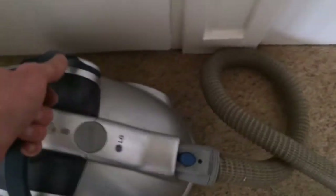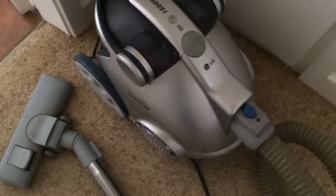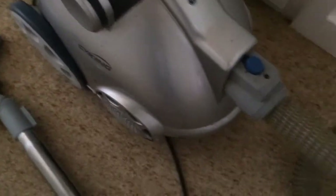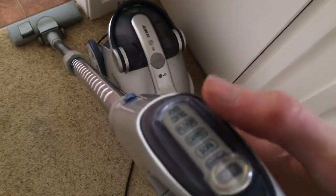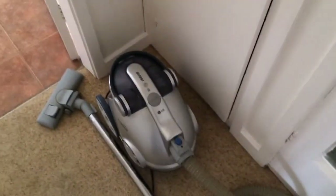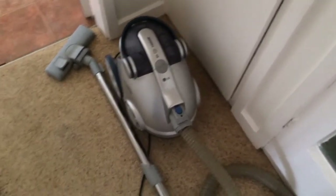It is quite a heavy machine. It's about 16 years old I think, so you can expect it to not be the best. Controls on the handle as we've seen. So overall it's not a bad vacuum, but as we've seen, it does leave a lot behind in the carpet that the other vacuum successfully picked up today.